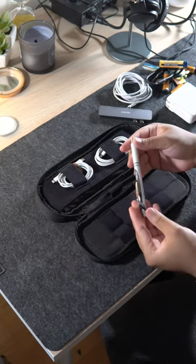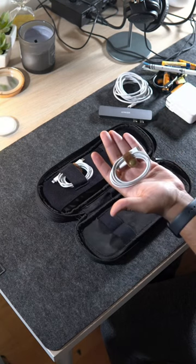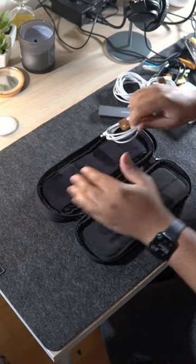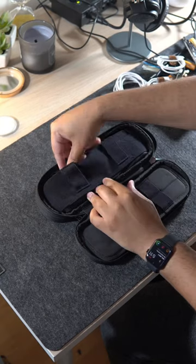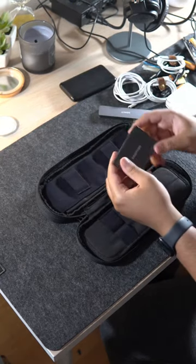There is a pen loop where I carry a regular pen, and on the final panel I keep two cables — a lightning to USB-C cable and a USB C-to-C cable. Behind that there is a slip pocket where I keep a power bank and an SSD.